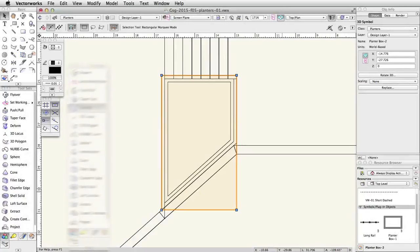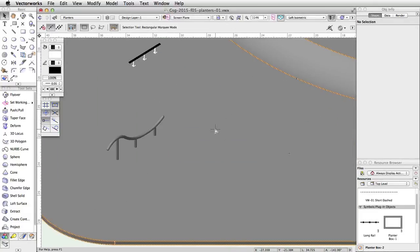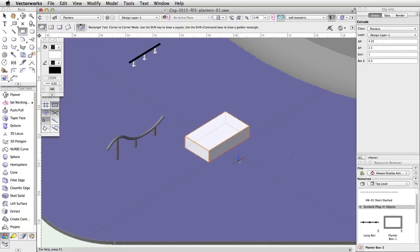Now let's create one more planter box. We will use the Deform tool to give this planter tapered sides. Switch to a left isometric view and center the view over the lower level of the skate park. Activate the Rectangle tool and enable the Corner-to-Corner mode. In the view bar, choose Automatic from the Plane menu. To the right of the curved rail, draw a rectangle on the top surface of the concrete base. Set the Delta X to 4.25 and the Delta Y to negative 2.5. Without clicking, move the cursor over the rectangle — it will highlight in red, indicating the automatic push-pull mode is active. Click once and move your cursor up, tab into the floating data bar, set the distance to 1, and press Enter twice to extrude the rectangle.